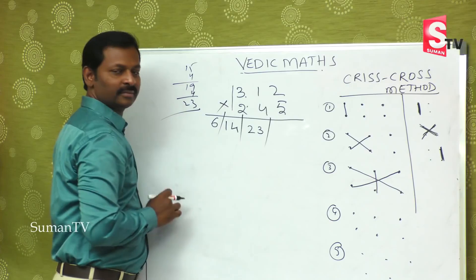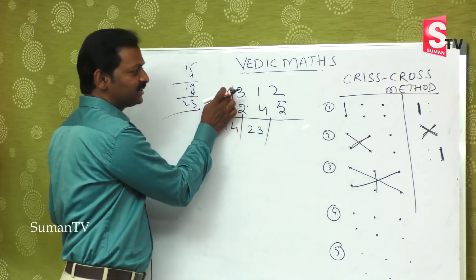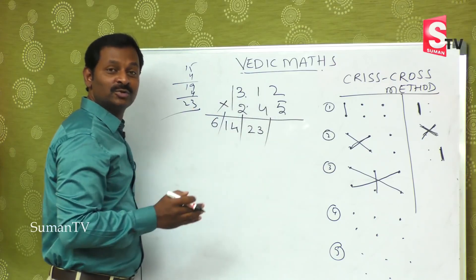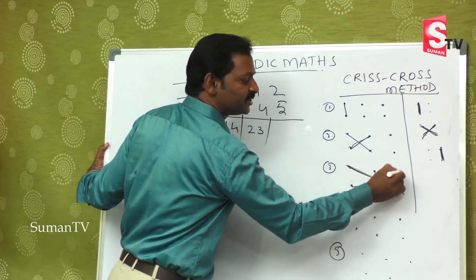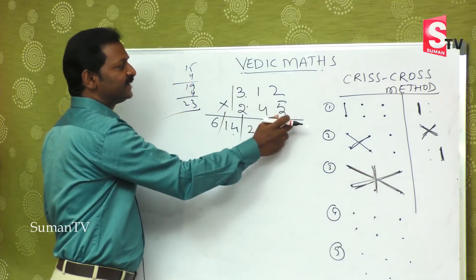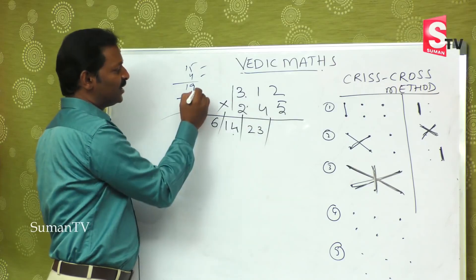So to recap: first step — extreme left, 3 twos are 6. Second step — cross the two digits: 3 fours are 12, 1 two is 2 — giving 14. Third step — completely the extreme numbers plus the middle number: 3 fives are 15, 2 twos are 4, and 1 four is 4 — giving 23.